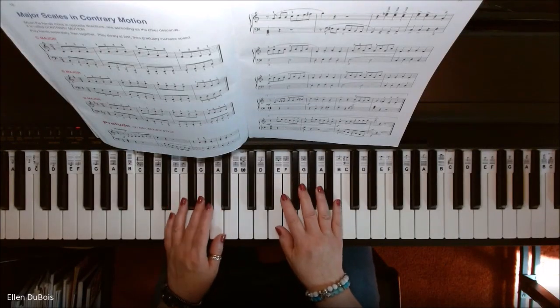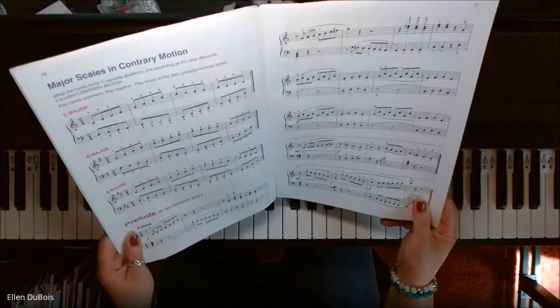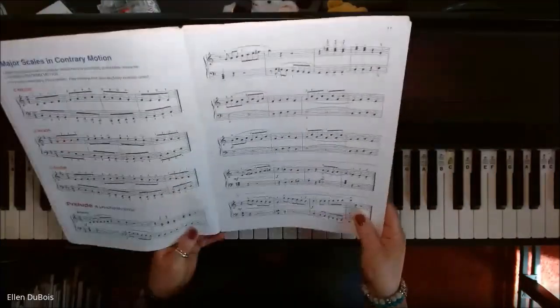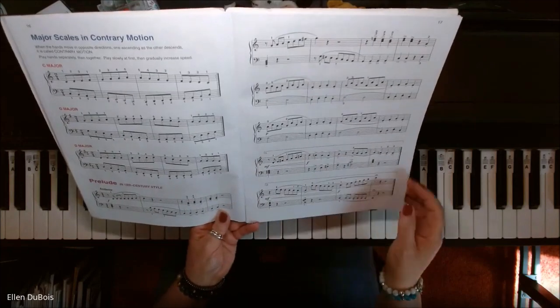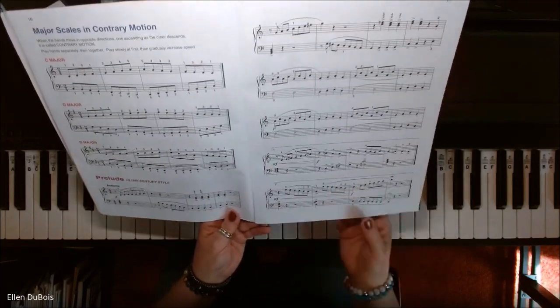Hi, everyone. It's Ellen from Rhapsody Music Lessons, and I did a recording yesterday of Prelude in 18th Century Style, but it was slower so that those who are learning it would have a better chance at seeing what was going on and figuring out the hand positions and the fingering, especially in the scales.